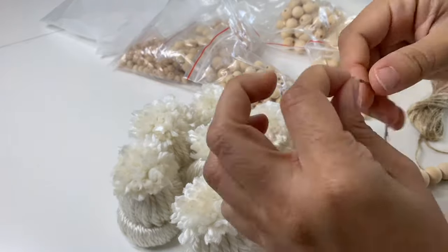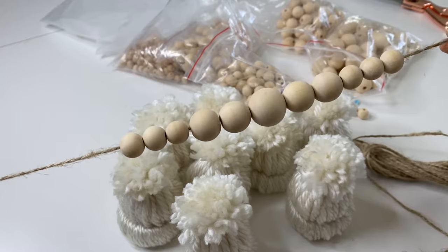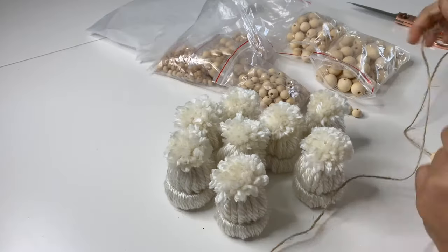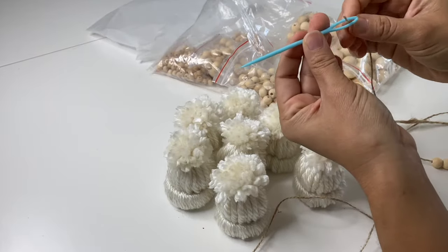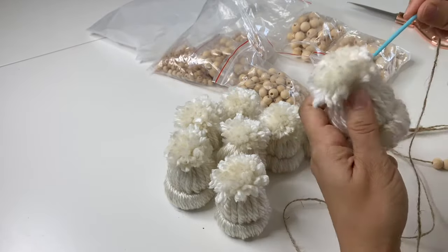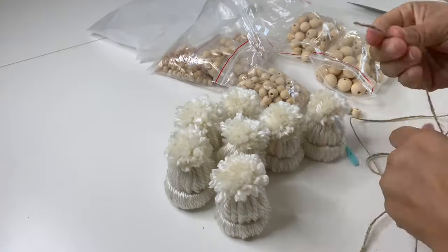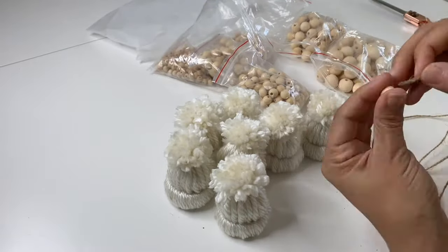I used a total of 11 beads — six small, four medium, and one large — in between each section, but you can use whatever combination and number of beads you'd like to get the look you're going for. Then I used my yarn needle to pass my jute twine through one of my winter hats and repeated the same steps until I used all but one of the winter hats. I saved that one to show you how you can turn it into an adorable little ornament.